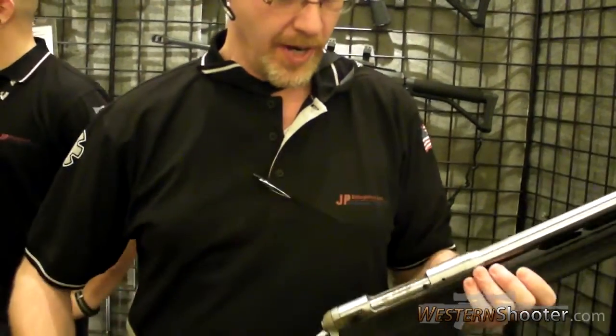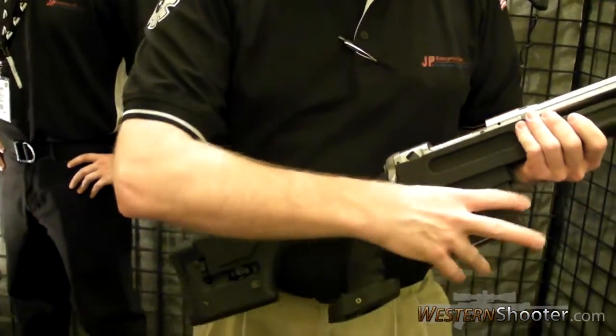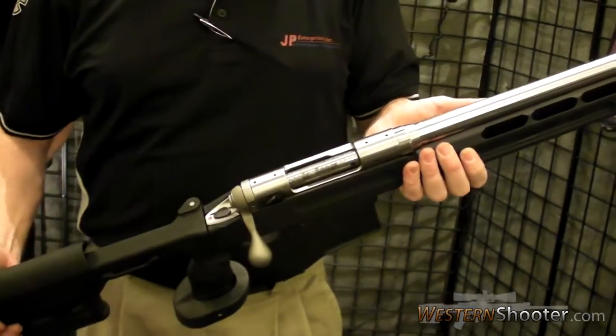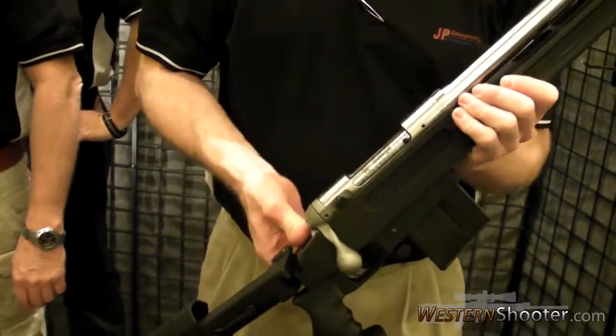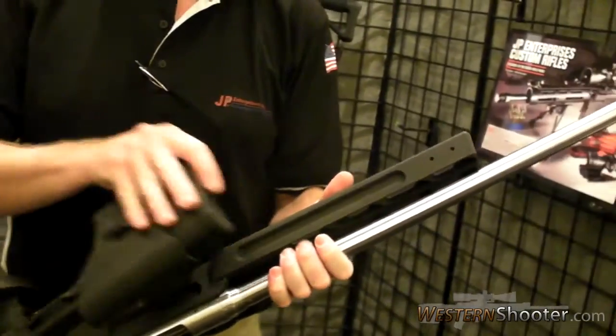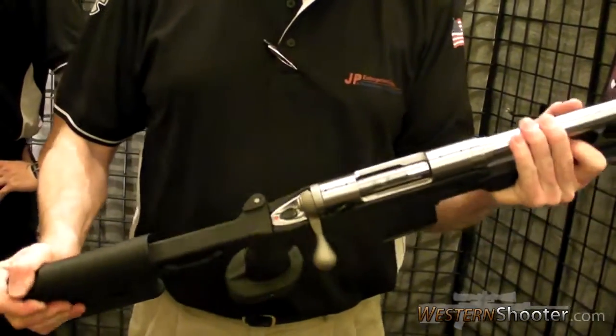I'm Dave with JP. This is the new AMCS chassis for the Savage Rifle. It takes an AI magazine and a folding stock. It's rock solid.